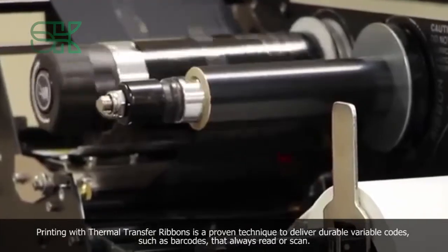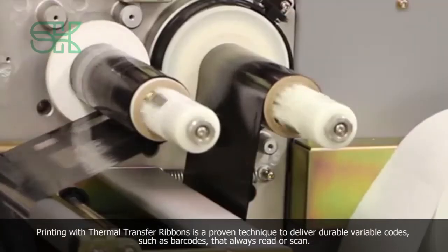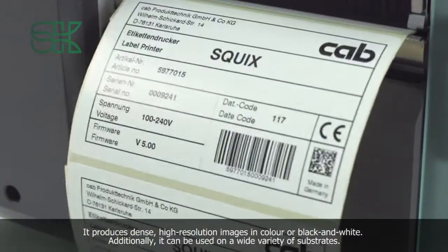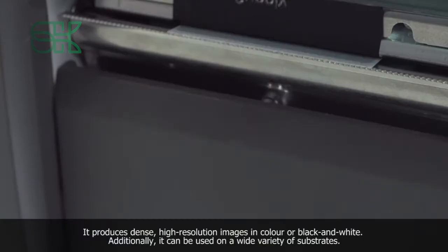Printing with thermal transfer ribbons is a proven technique to deliver durable variable codes, such as barcodes, that always read or scan. It produces dense, high-resolution images in color or black and white. Additionally, it can be used on a wide variety of substrates.